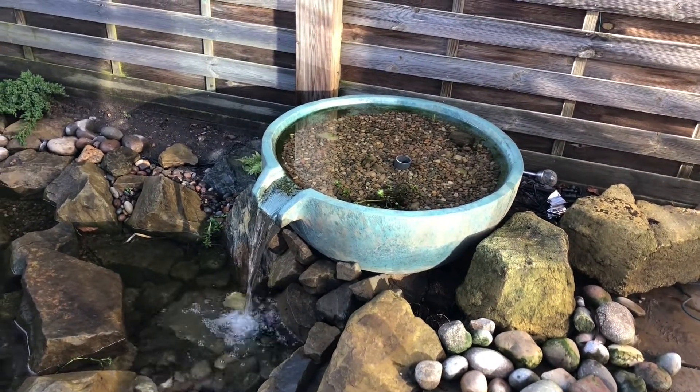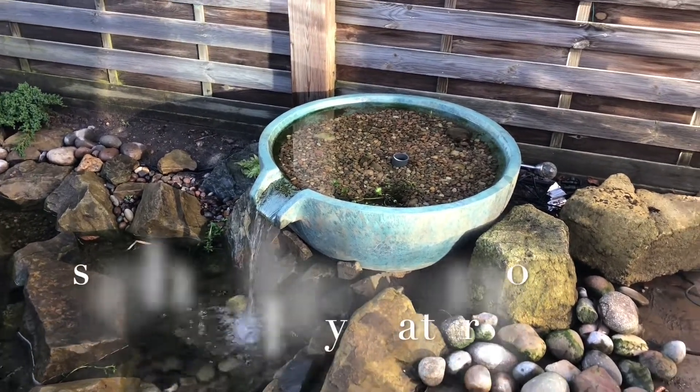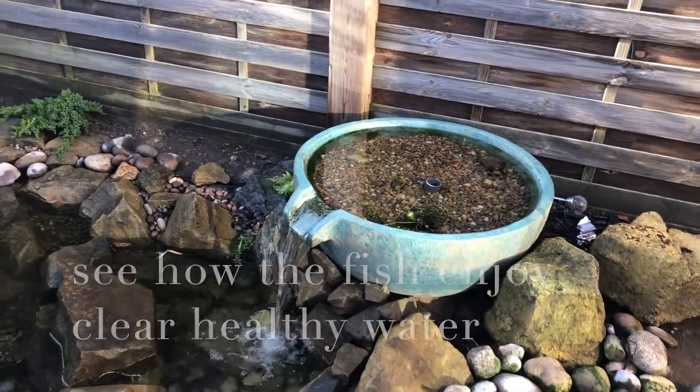So I hope that's of use on how the filter works. Don't forget to like and subscribe on the Facebook page and YouTube so that you get regular updates. Thanks.